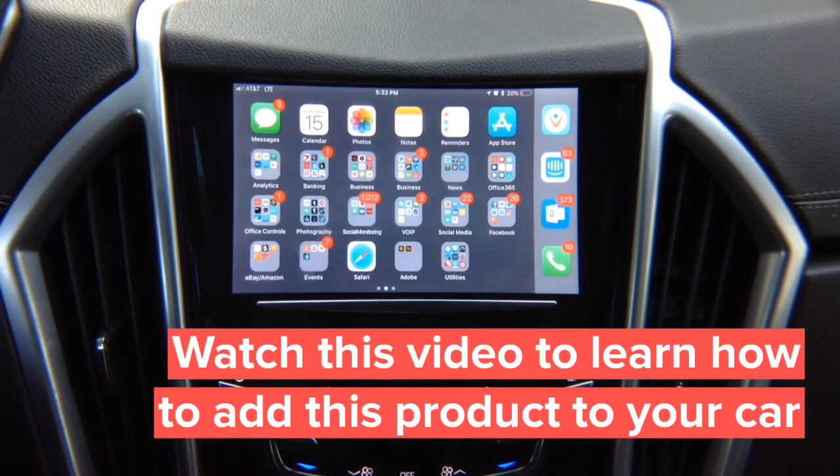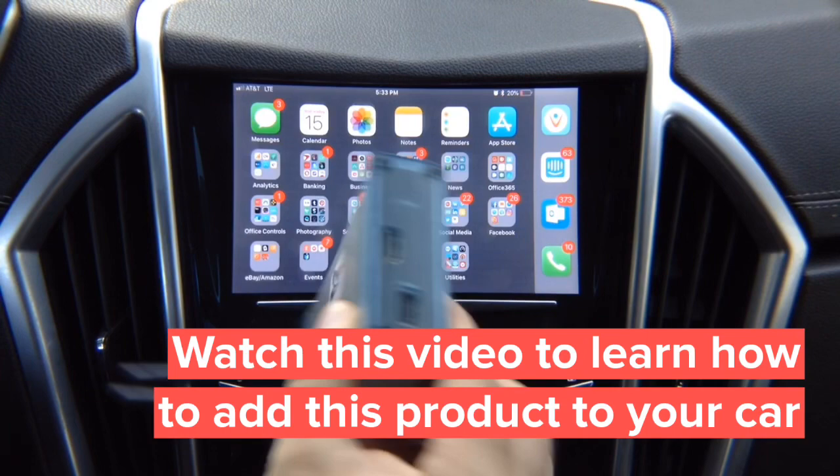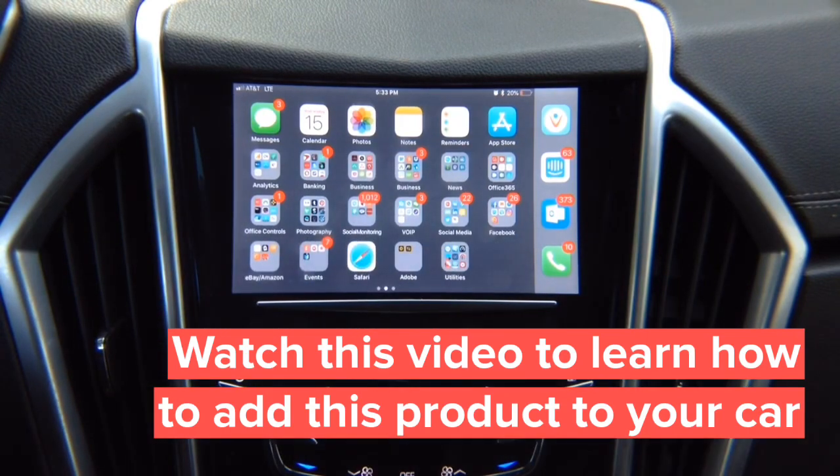For iPhone we recommend using the cable, however we also offer a wireless adapter. You can purchase our wireless adapter that allows you to mirror iPhone or Android wirelessly. For Android, we recommend using the wireless adapter if you don't have HDMI on your Android.